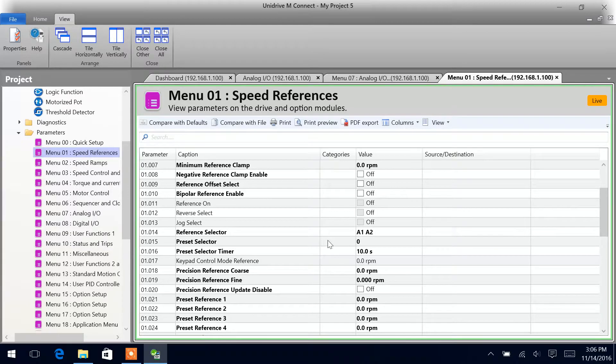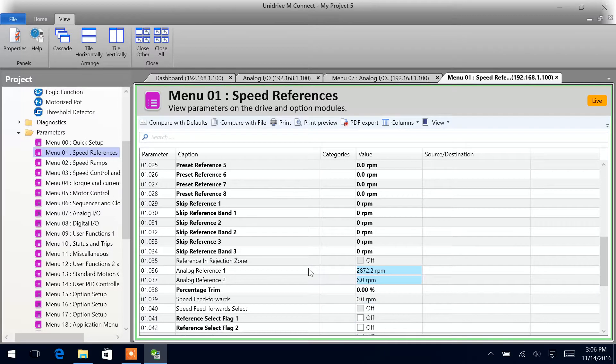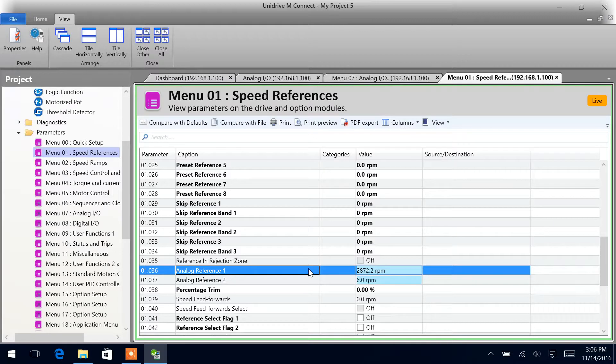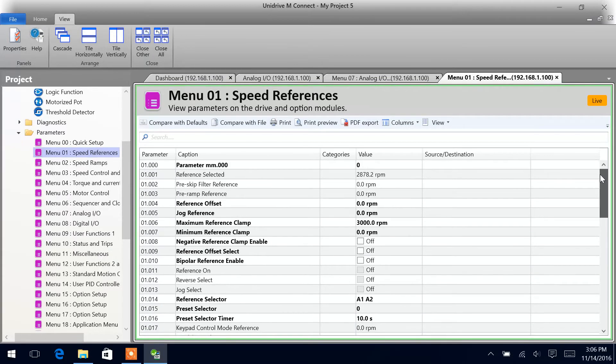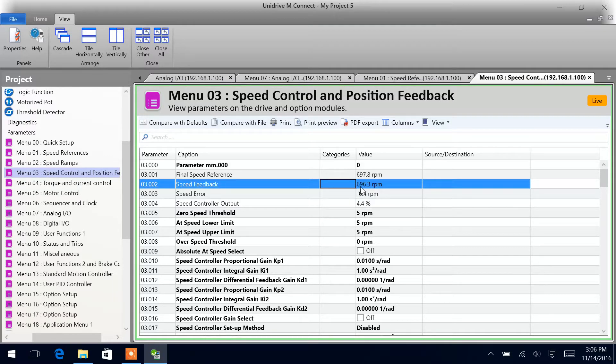Right now we can see our drive is set up in A1, A2 speed mode. So if we gave our drive the enable and the run command, we would be running at 682.8 RPM around about. And as you can see right now, we are running 690, 688 — the analog signal jumping around a little bit. And if we put our potentiometer around about half, we can see we jump up to about 3,000 RPM.